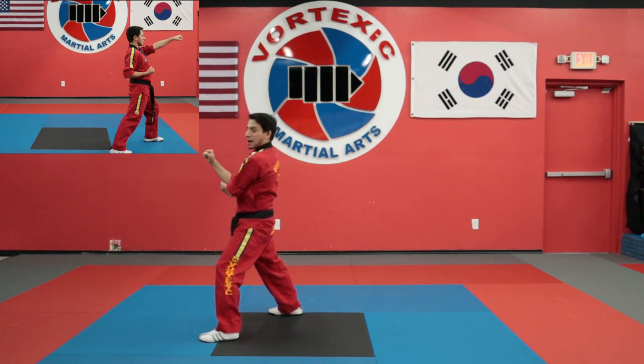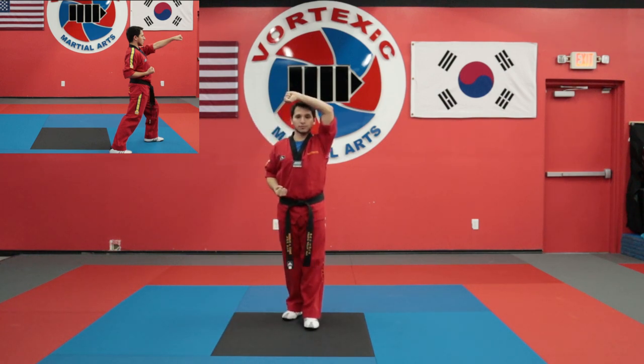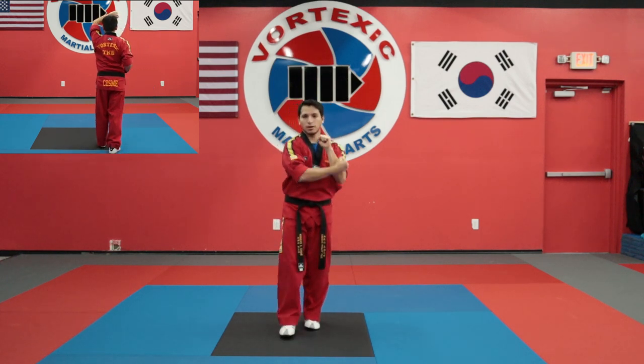From here, I'm going to chamber for my high block, bring my front leg in, walking stance, high block. Then chamber with my other hand, step forward, high block.